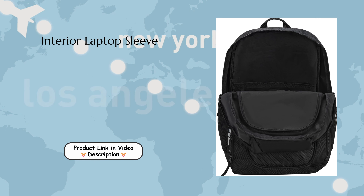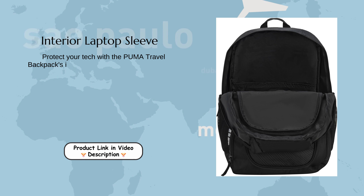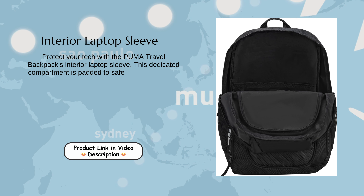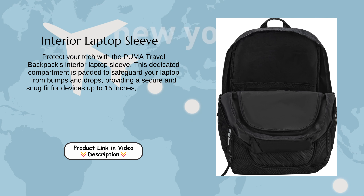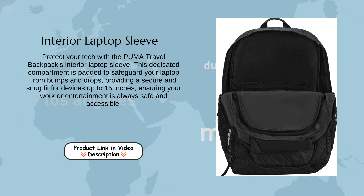Interior Laptop Sleeve: Protect your tech with the Puma Travel Backpack's Interior Laptop Sleeve. This dedicated compartment is padded to safeguard your laptop from bumps and drops, providing a secure and snug fit for devices up to 15 inches, ensuring your work or entertainment is always safe and accessible.